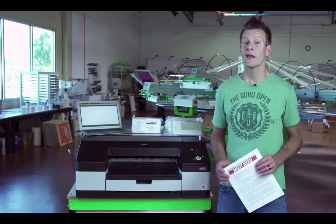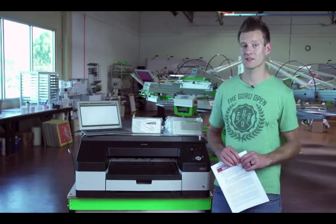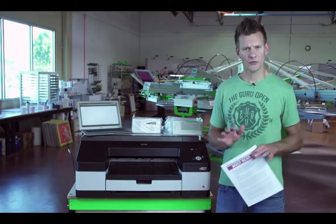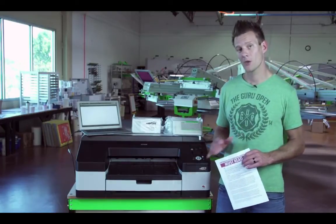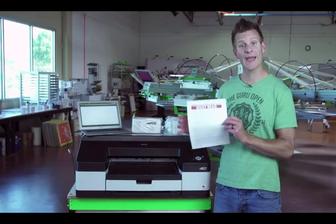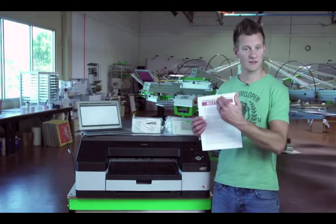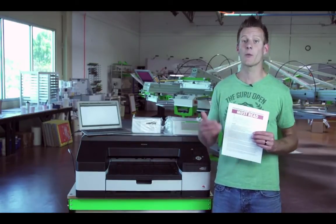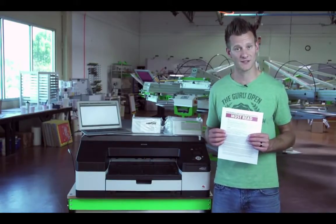Hey screen printers, it's Ryan from Rionet. In this instructional video we're going to walk through the setup of the Epson 4900 Black Max system using AcuRip. It's very important to understand that you need to set the system in a very specific way. You receive this paperwork via email and with your shipment of the inks and the printer. If you have any questions, feel free to email us or get on our help desk.